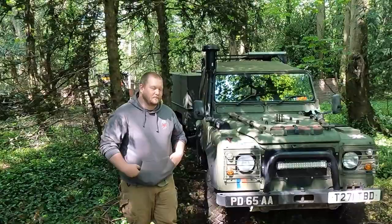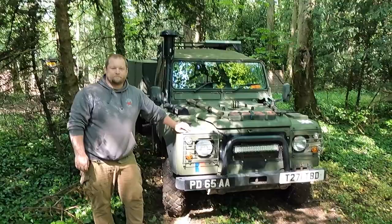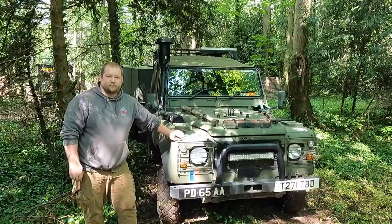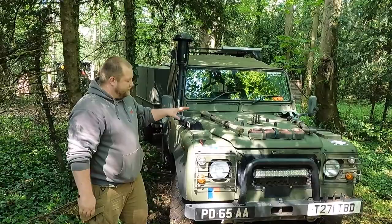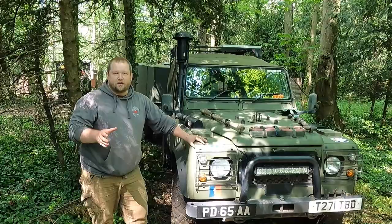Everyone, this is Tim — one of my Patreons, sporting the Bug Out Vehicles UK hoodie. He's brought us a lovely winterized, waterproofed Wolf 90. Do you want to take us through a little bit on what it is and why you've got it? So the vehicle itself as a base vehicle is a 1999 Defender 90 Wolf winterized wader. She was ex-Royal Marines — 30 Commando, one section — basically a driver's car around the HQ for Royal Marines.